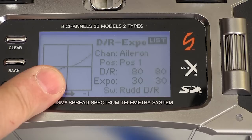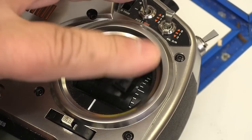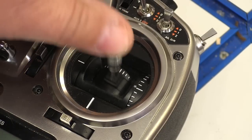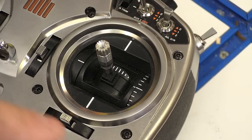I love the feel of the gimbals. I think there's just enough spring tension and the ends are nice and grippy — they don't feel like you're sliding at all while you're flying. And if you don't like the way it's set up when you get it, you can adjust all that too.